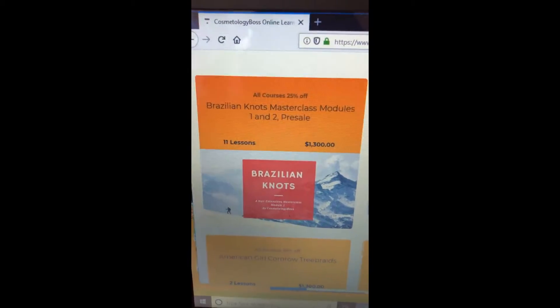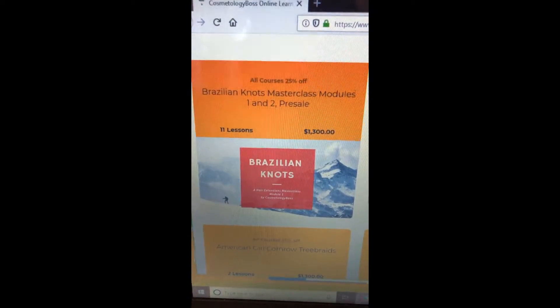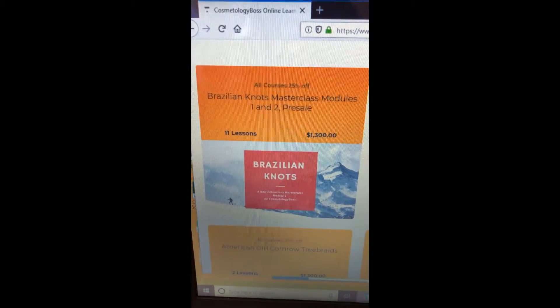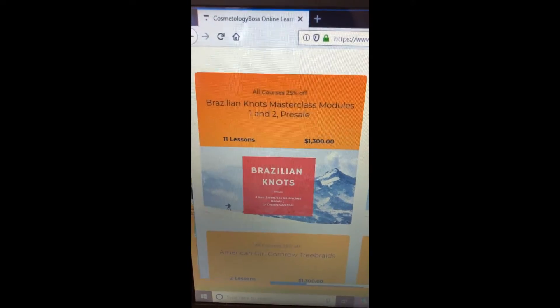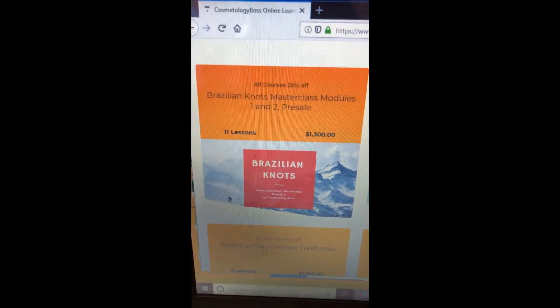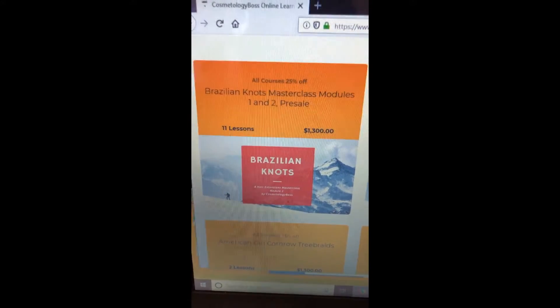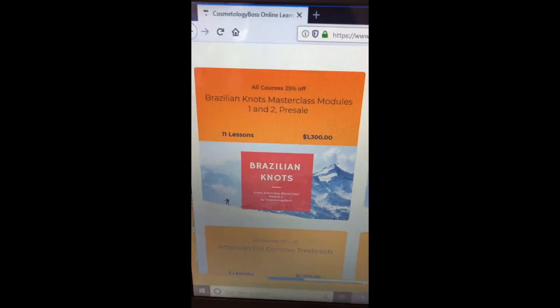The deadline to sign up for that all-inclusive masterclass where I assist you personally with your business is July 20th. That's the time you have to sign up and get peace of mind, knowing that with the course you take, there will be somebody there to guide you through the whole process of running your business. If the step-by-step isn't clear to you, I will make a special hands-on video for you. There are salons in this area waiting to allow you to come in and get the one-on-one — it could be a group or one-on-one.